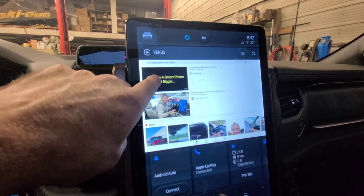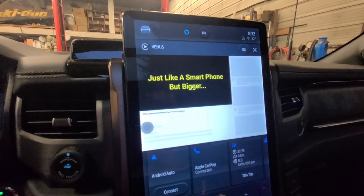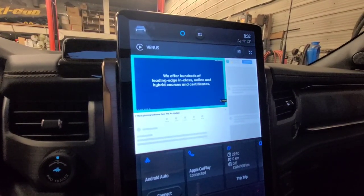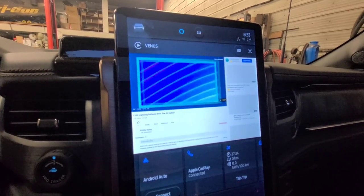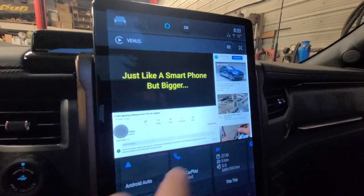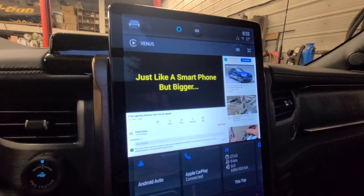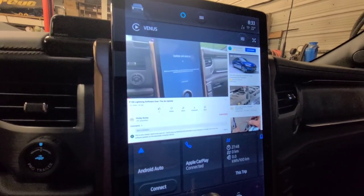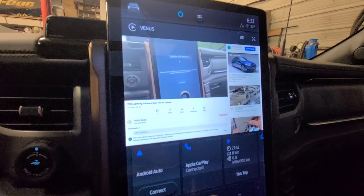So we're going to watch a YouTube video — one of my videos. You've got to watch the ad first. I've got to get paid, you know. We can skip the ad now. This one I made the other day when my truck did a software update. This is the third or maybe even fourth over-the-air update that this Lightning is getting.